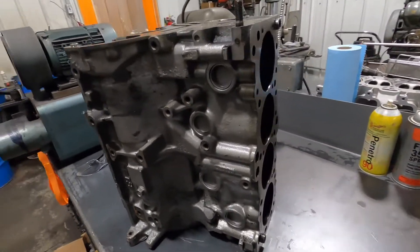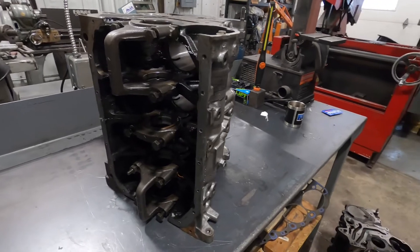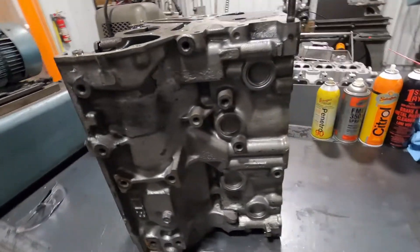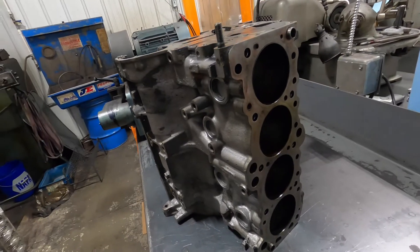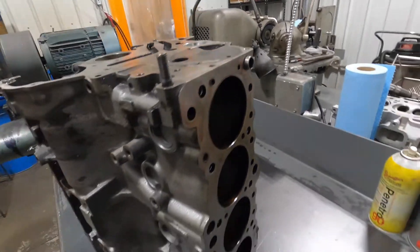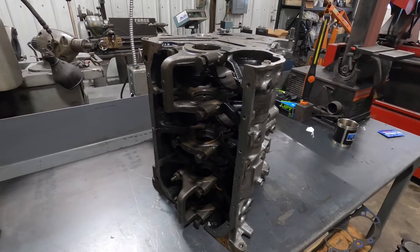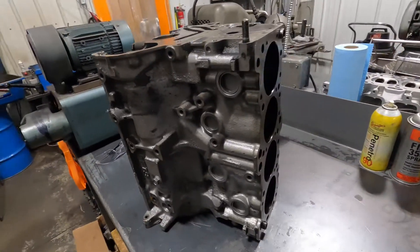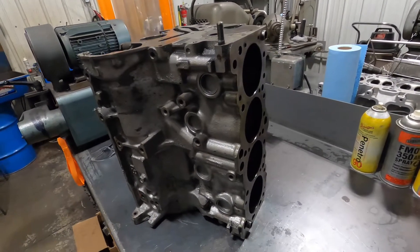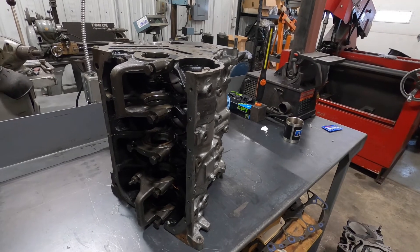Here's this 4G 6-bolt we're doing for our customer. This is getting an aluminum rotted wet block deal, so it's going to go in with an MLS gasket and get a low protrusion o-ring in the deck. First thing we've got to do is pull the dowels out of the deck surface, pull the oil squirters out, and pull the main caps. We'll strip the block and stick it in the hot tank to get it cleaned up before we machine it. After that, we'll deck it and run through the torque plate honing and boring process.